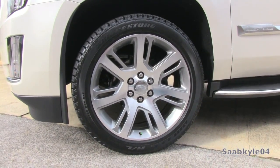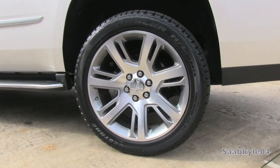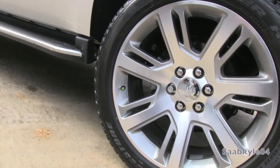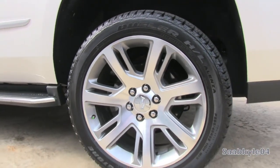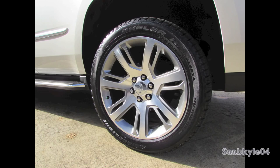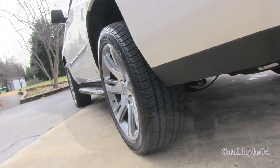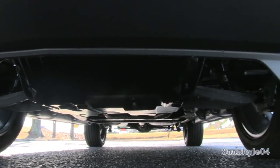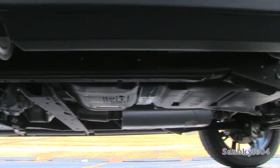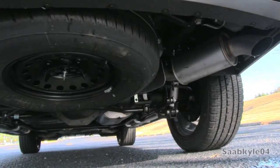Road testing shows the Escalade can hold around 0.75g of lateral acceleration. New felt liners also wrap all of the wheel wells, helping absorb excess road noise. The Escalade stops from 60 miles per hour in around 130 feet thanks to four-wheel internally ventilated disc brakes measuring 13 by 1.2 inches in front and 13.6 by 0.8 inches in the rear, clamped by two-piston and single-piston sliding calipers respectively. The Duralife rotors are designed to resist premature rust and eliminate steering shutter under hard braking through a process called ferritic nitrocarburizing. The suspension features independent double wishbones up front with a traditional solid axle 5-link setup in the rear, plus front and rear hollow stabilizer bars.